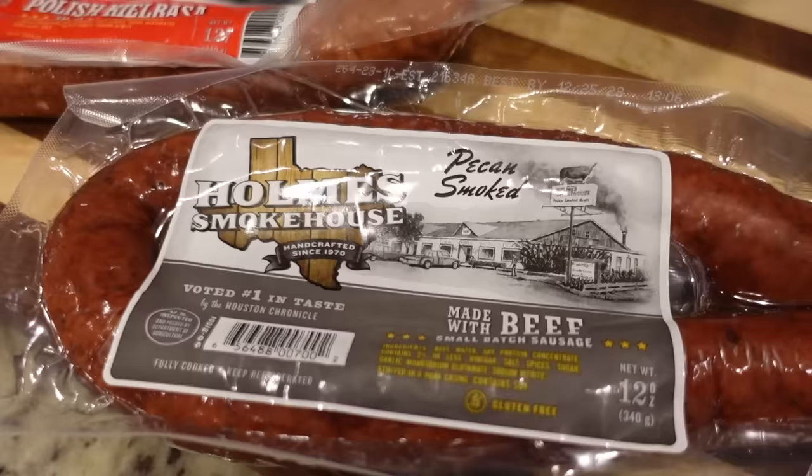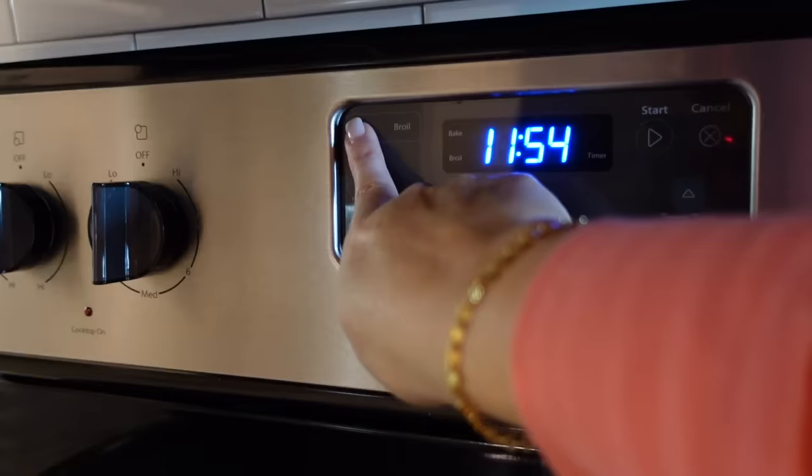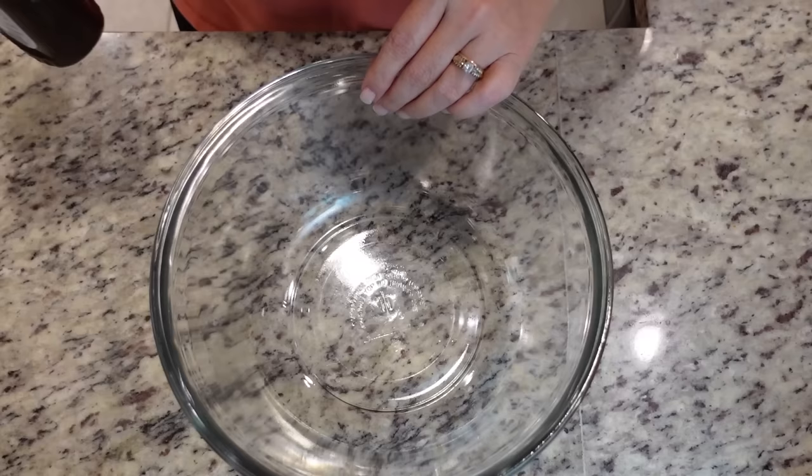Are y'all ready for another kielbasa recipe? This is quite simply just baked barbecue sausage. It only uses three — well, four ingredients counting the sausage. You probably already have them on hand, and this is a quick, easy way to get dinner served. Let's preheat the oven to 350.